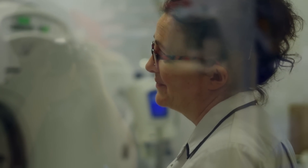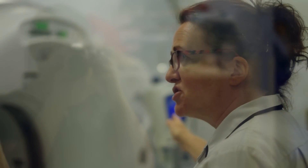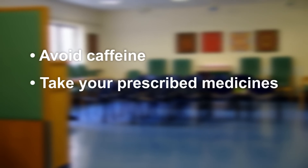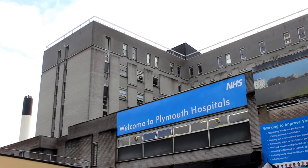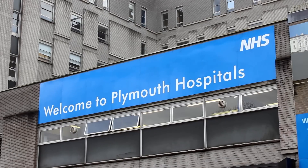When you come for the test, please remember this is a partnership between us. We'll do as much as we can to get clear pictures of your heart, but you can really help by holding your breath and keeping your heart rate nice and low — by avoiding caffeine, taking your prescribed medicines, and trying to keep as relaxed and calm as possible. Hopefully now you have a good understanding about what the test is going to involve. If you have any further questions or worries, please get in touch using the number on your appointment letter, or you can ask any of the staff on the day.